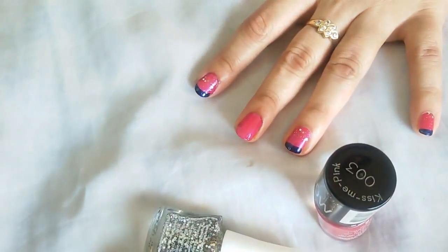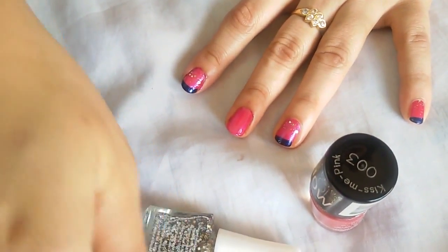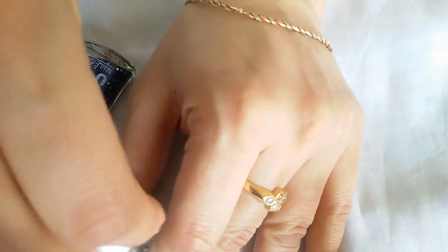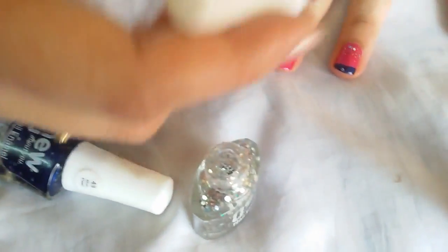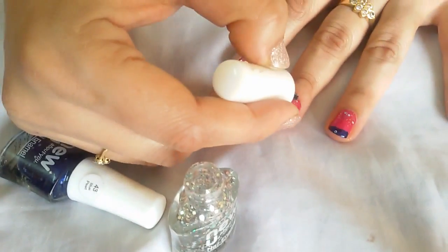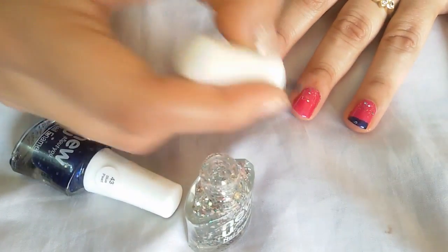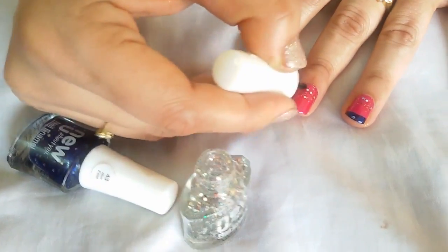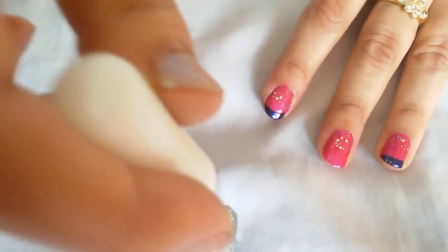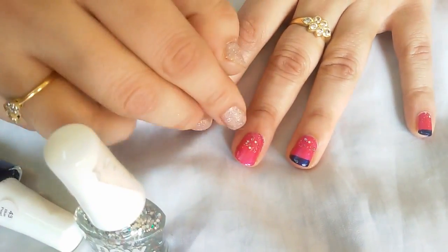Now I've applied the double coat. Next, take this glitter color — it's a glitter one. Just apply it near the bottom, only slightly to the bottom part. You don't have to apply it on the whole nail, just apply it on the base.